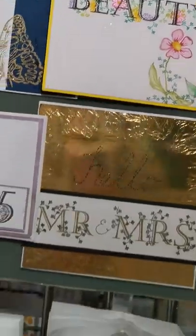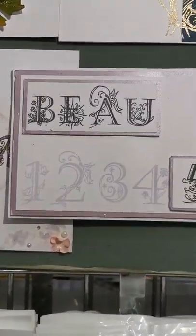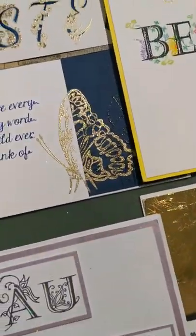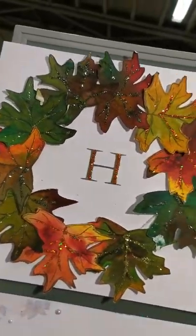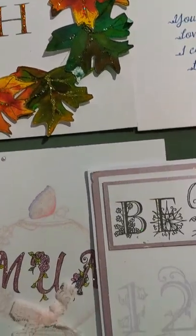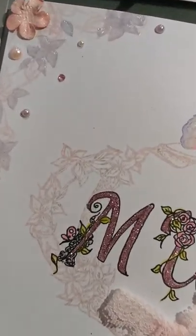Hello beauty. Love this one — Mr and Mrs. Fabulous wedding card. This one faded. Beautiful. Sister, gorgeous. And these leaves. Wow, I love those leaves. And I had so much fun with the brushers, creating those colours. Teapot, beautiful. Love that teapot.